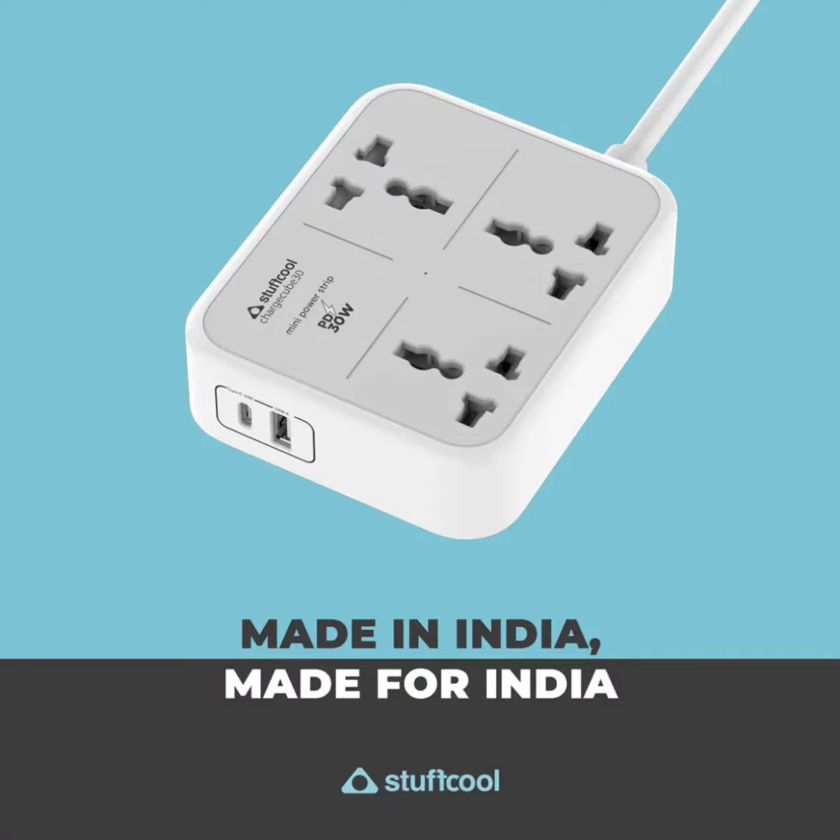The Type-C port is also compatible with fast charging protocols like PD and PPS. This way, users can charge their M1 and M2-powered MacBooks and other gadgets without using the AC socket.